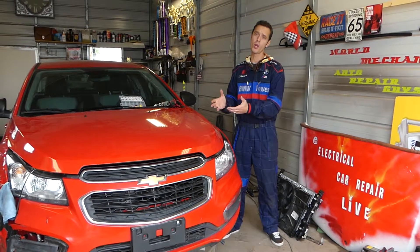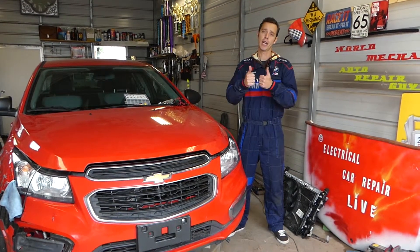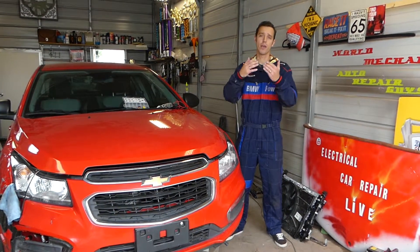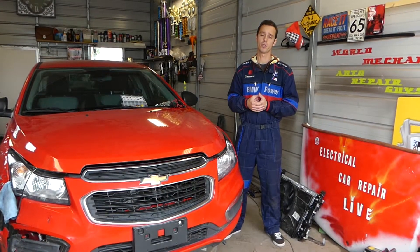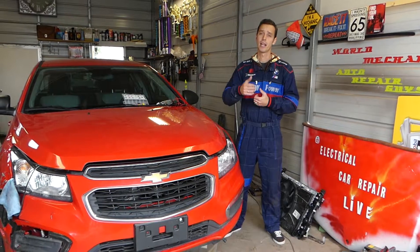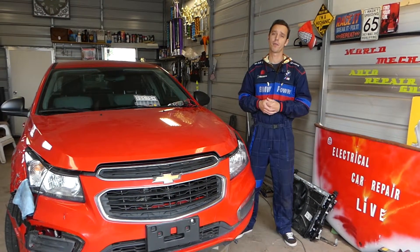We have more than 200 videos on this car on this channel, so please subscribe. Our mission is to save you as much money as we can by providing these videos. All we need in return: like the video, subscribe to the channel, and please drop a comment below and let us know if the video was helpful.